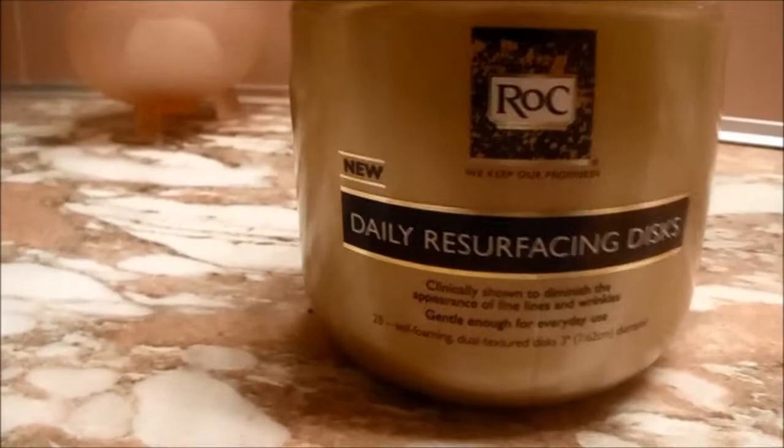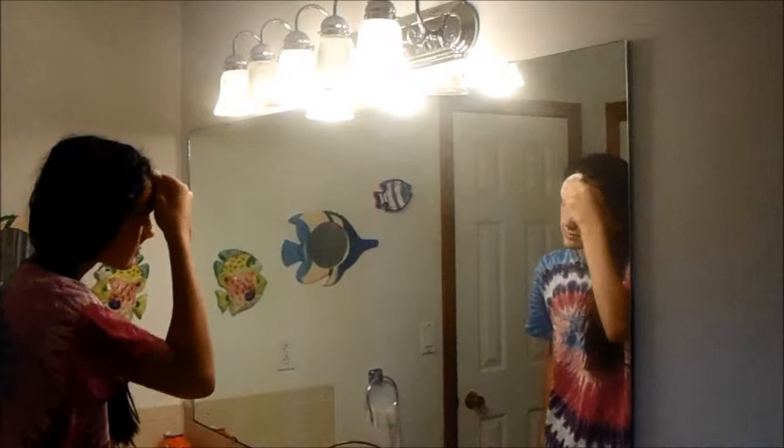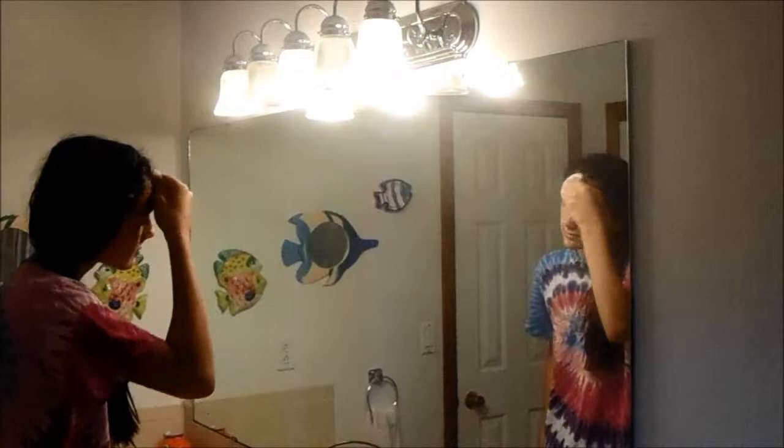First I'm just taking my daily resurfacing discs — I don't use them for the wrinkle purposes, I use them just for exfoliation because they give a really deep clean. I'm just massaging that all over my face, and then I'm gonna rinse it off and pat my face dry.